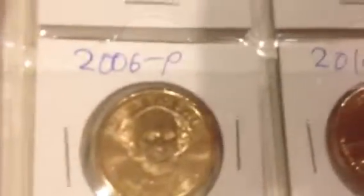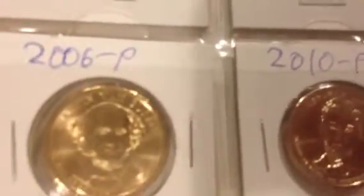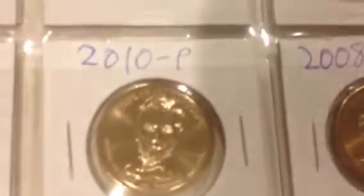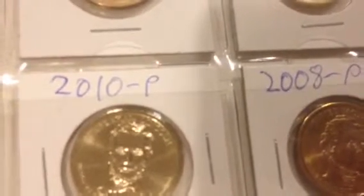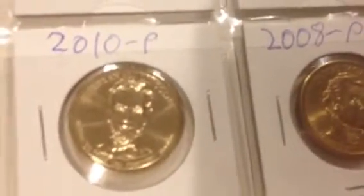I haven't been making stacking videos so much — I just haven't felt like it. But I've still been stacking my precious metals. Right now I'm concentrating on gold and platinum. I'm halfway to my goal of getting an ounce of platinum — I have half an ounce.